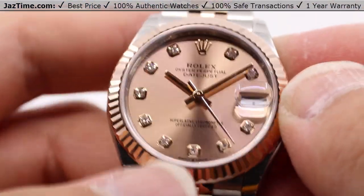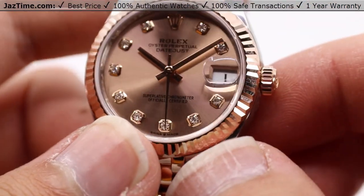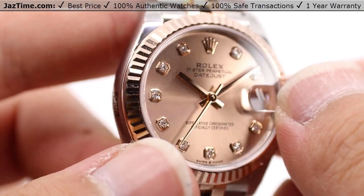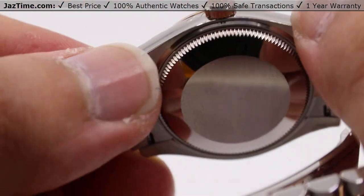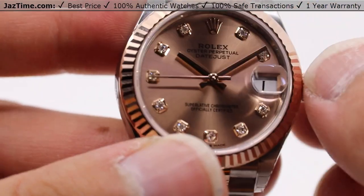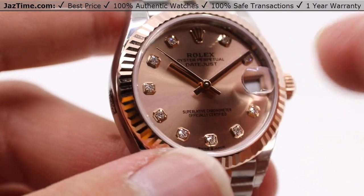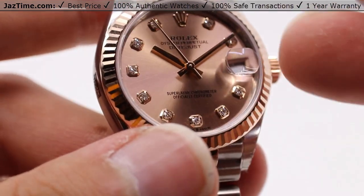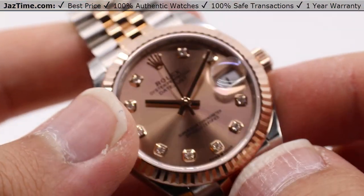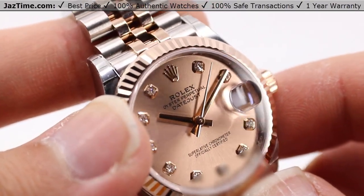What makes all of this work is the movement — the in-house made caliber 2236 made by Rolex themselves. It has a precision of plus or minus two seconds per day after casing, which certainly exceeds Swiss standards of timekeeping. It has center hour, minute, and seconds hands with instantaneous date and rapid setting, plus stop seconds for precise time setting. The oscillator features the newer Syloxi hairspring in silicon with patented geometry, and it also has high-performance Paraflex shock absorbers. What that means is you can get close to a magnet and it won't cause the watch to run erratically — it will keep time just fine.